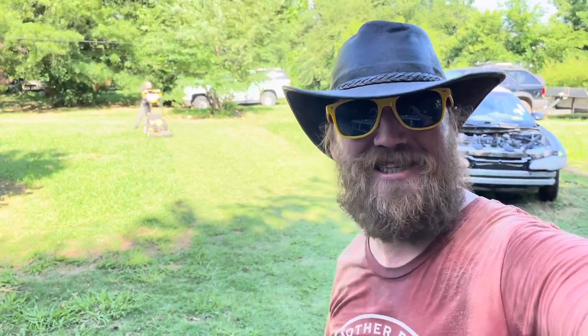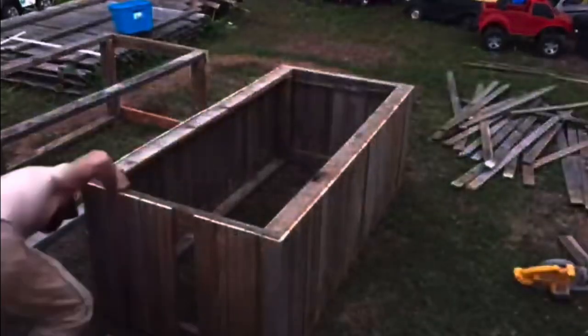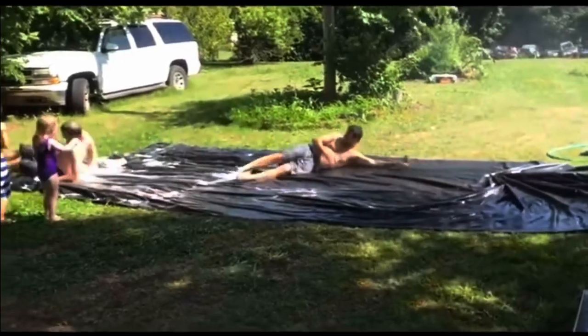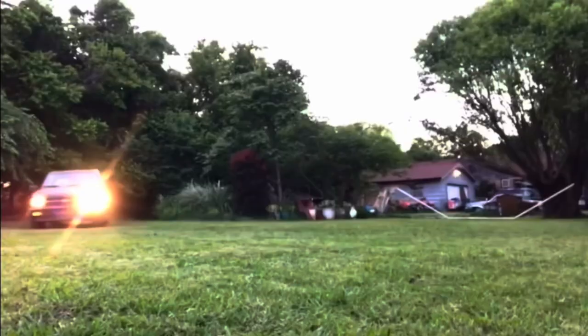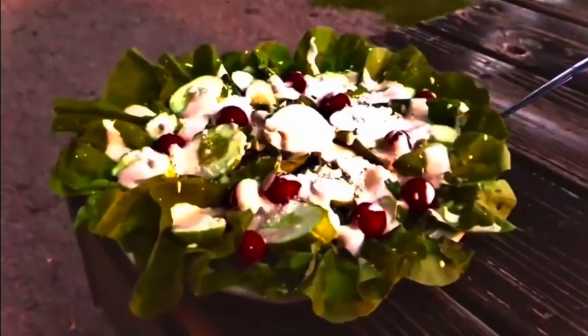A mower's so easy an eight-year-old can do it! Welcome, I'm Billy Dee and this is Drink Smoked Milk! Today we are going to be going through this Cub Cadet mower and then using it for the very first time.